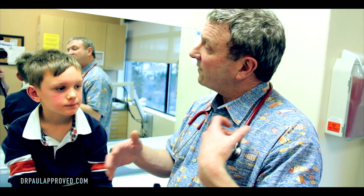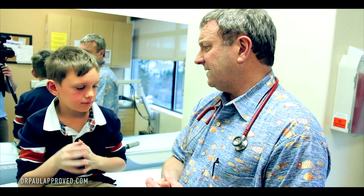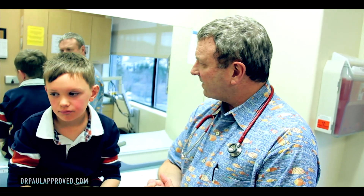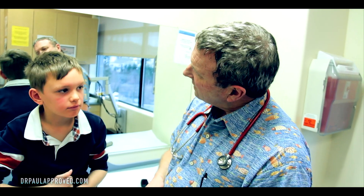He's probably no longer contagious at this point, so he can go to school. The rash can come and go for a week or two, maybe at the most three weeks. The rash might spread a little bit, but mostly you get that — they call it slap cheek appearance. It's pretty harmless, but I'm glad we were able to show folks what that looks like.